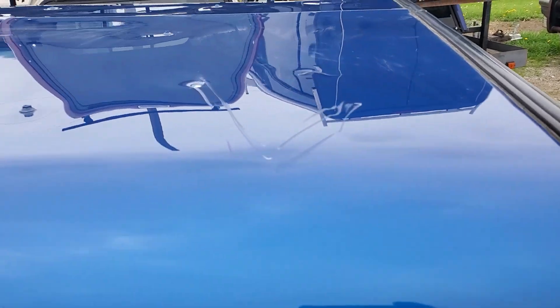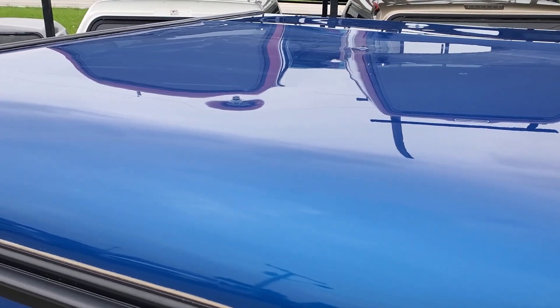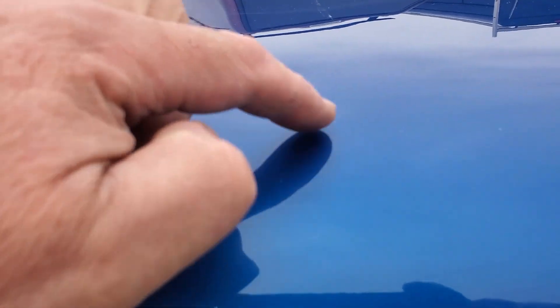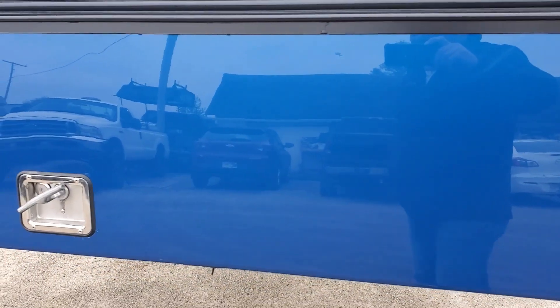It looks good through here. It does have a small scratch on the top — something scraped the top edge. Not a lot of damage, no dents. It wasn't used very long. There's a small ding right there, kind of hard to see, and another small one right there. Paint looks good all the way down. There's a little bit of wear on the bottom edge from bringing tools in and out of the truck.